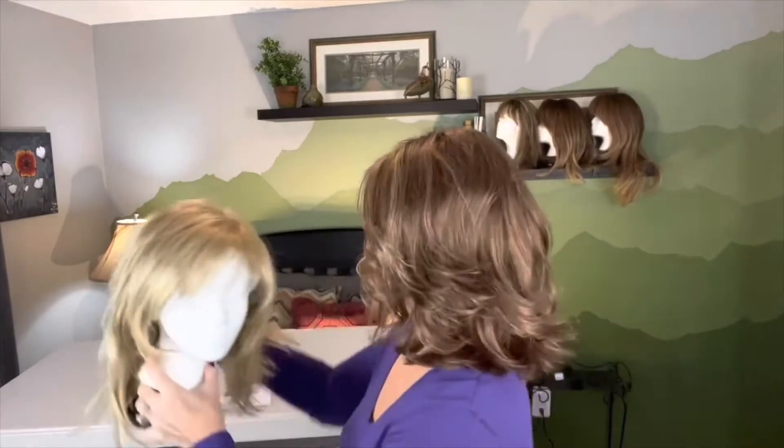She's considered a long wig and she's got longer side swept bangs as well. She is a beautiful wig and she is a basic cap.